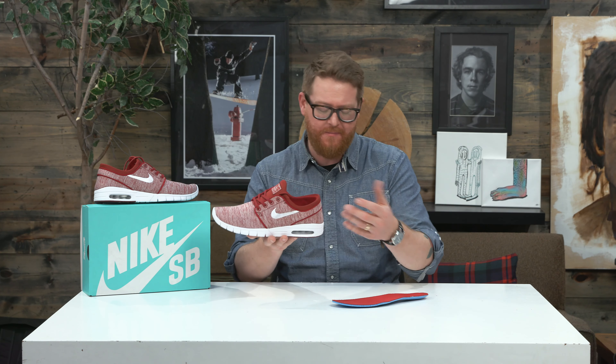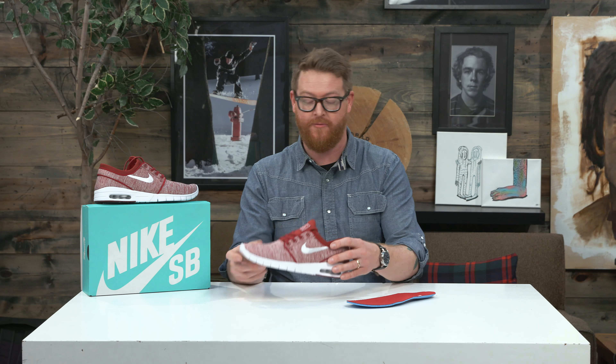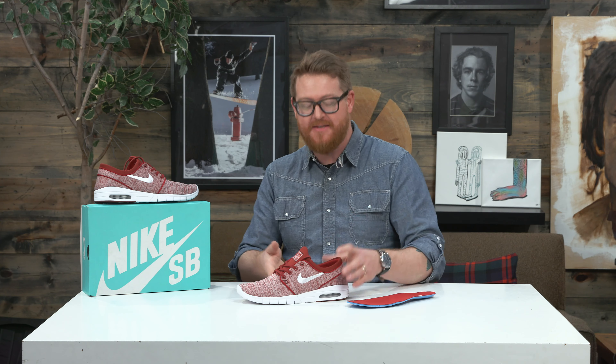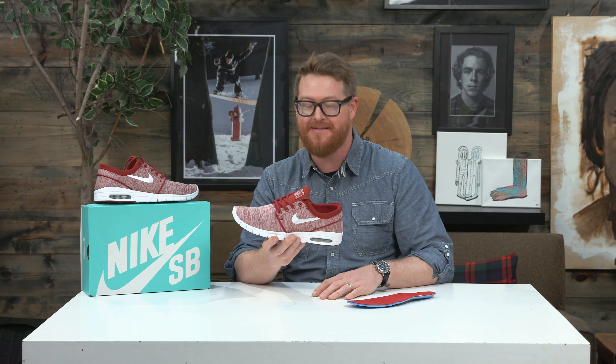So it has a very snug style fit around your foot, which is nice. The Stefan Janoski skate shoes are well known for being kind of small in size, very firm fitting. I wear a size 11 and a half Janoski and my foot's a size 11. This is kind of the same case for these — they fit very snug, especially across that mid-step area.